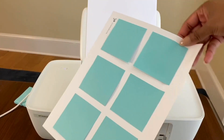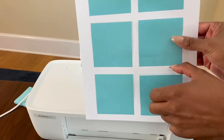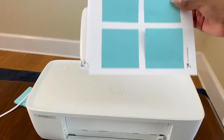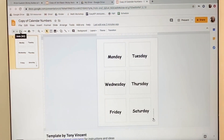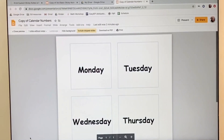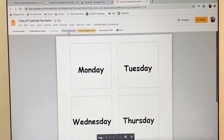Now that you have your sticky notes on the paper, you're going to place your paper with the adhesive side facing down into your printer. Once you type in what you want to be printed, then you're going to go to File, then Print Settings and Preview, and Hide Background. That's going to get rid of the dots that you see to make the square.